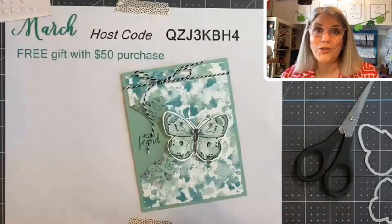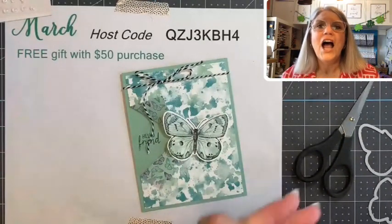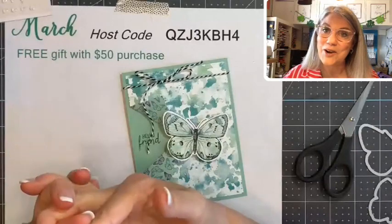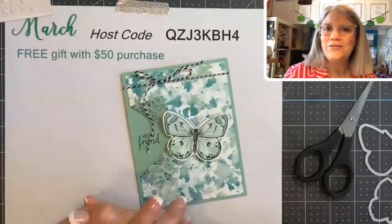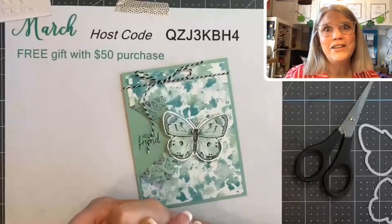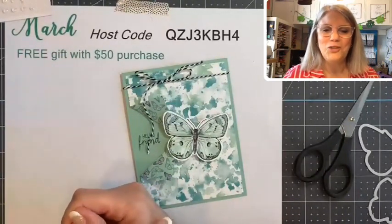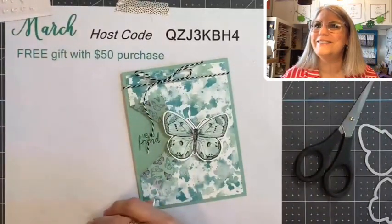That is all I have for this morning. I'm going out tonight celebrating my upline Francine Wilson's birthday — she convinced me to join Stampin' Up! four years ago and I have not looked back. I love every bit of it, especially the friendships I've made, especially with Francine. Happy birthday Francine, we will have fun tonight! You all have a great weekend — love you guys, bye-bye.